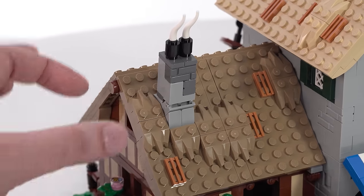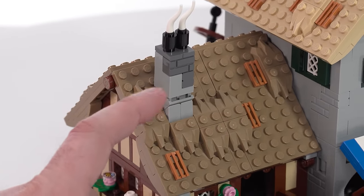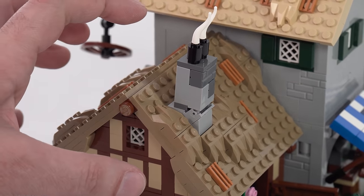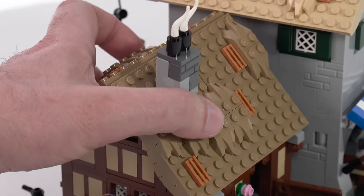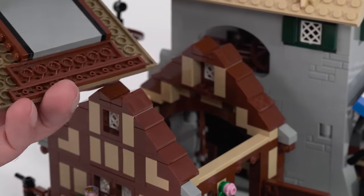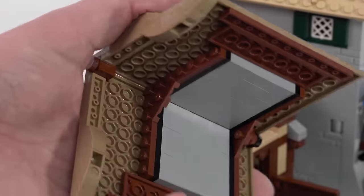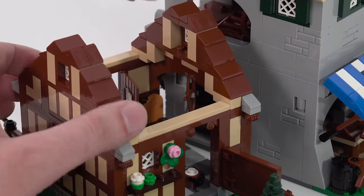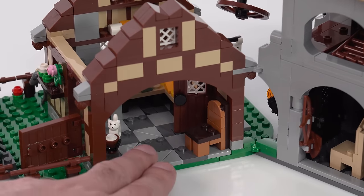Most of the chimneys are done fairly similarly throughout, just with slightly different use of light gray versus dark gray. All of this roof section can be removed to get you more access to the inside, but that's not the only thing — you can also take all of this and open it sideways to get even more access. It's a probably stronger build than it ever needed to be, but that's not a bad thing at all.